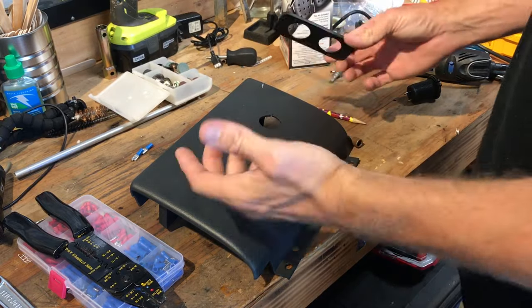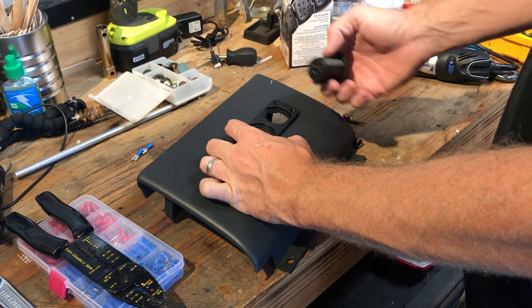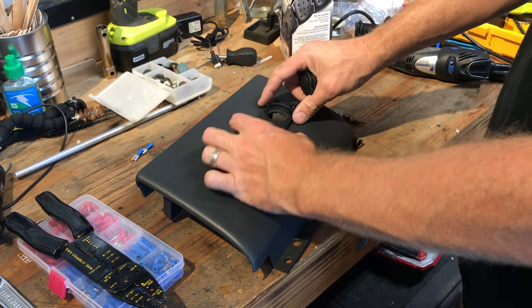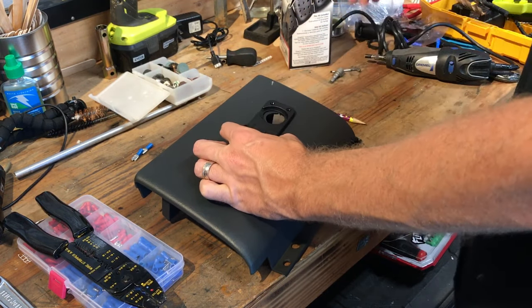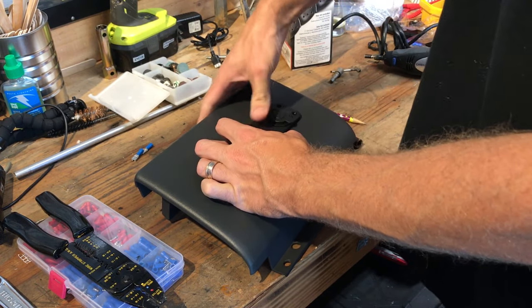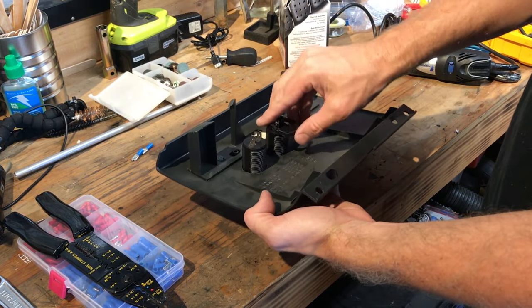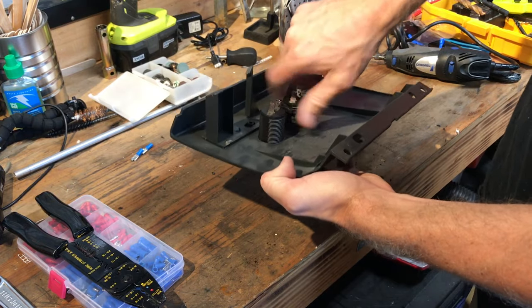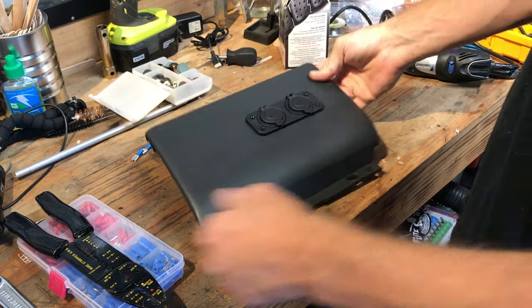Having a rotary tool isn't necessary to do this but it is really helpful to get the job done quickly. You can also do it with a hole saw, jigsaw, or any other cutting device. You do want to make the holes pretty tight because you want a lot of structure back here to support what you're putting in place. We're going to throw these guys back through, then flip it over — we have these little retaining rings that thread back down in place, and that's one of the steps to hold everything in place.